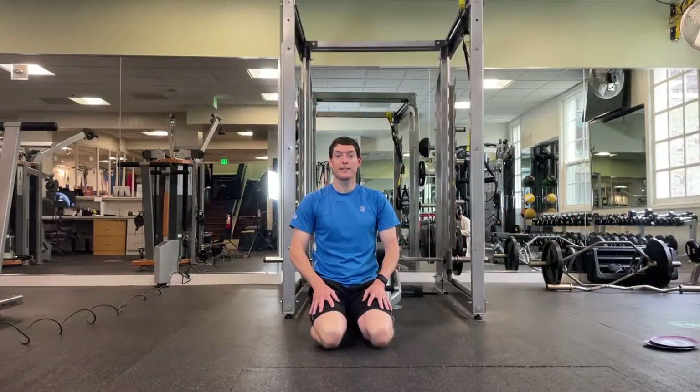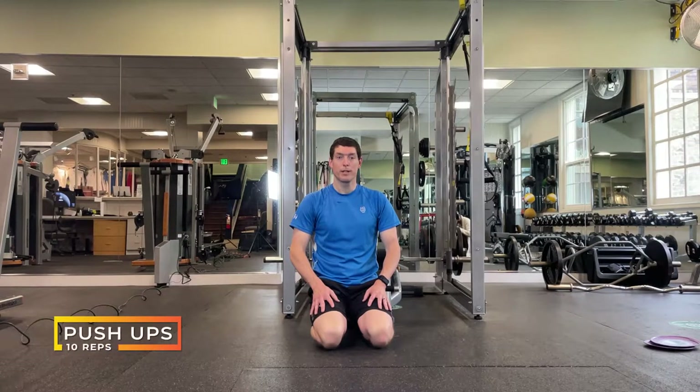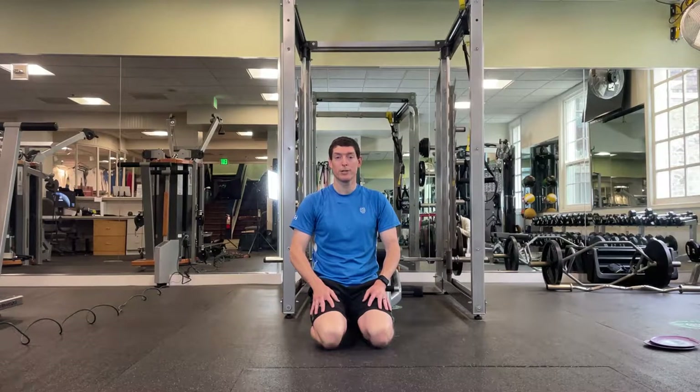The next exercise is just going to be the basic wide push-up. We're going to make sure that our back's not rounded and our hips don't fall down, keeping a nice straight line as we go down. Ten repetitions of these.